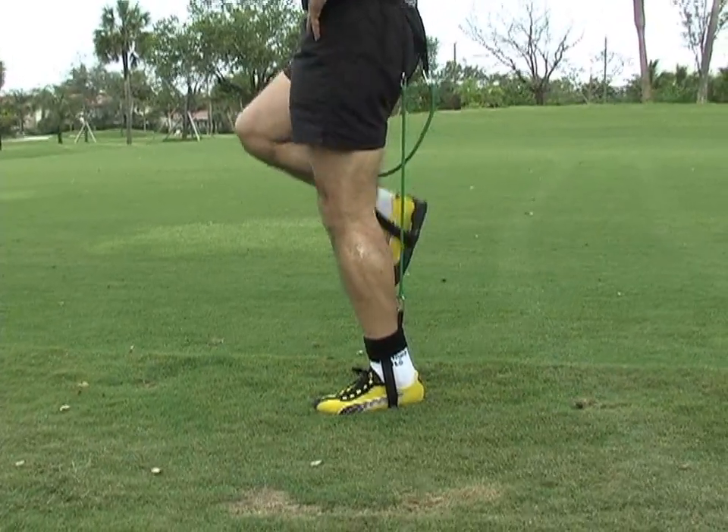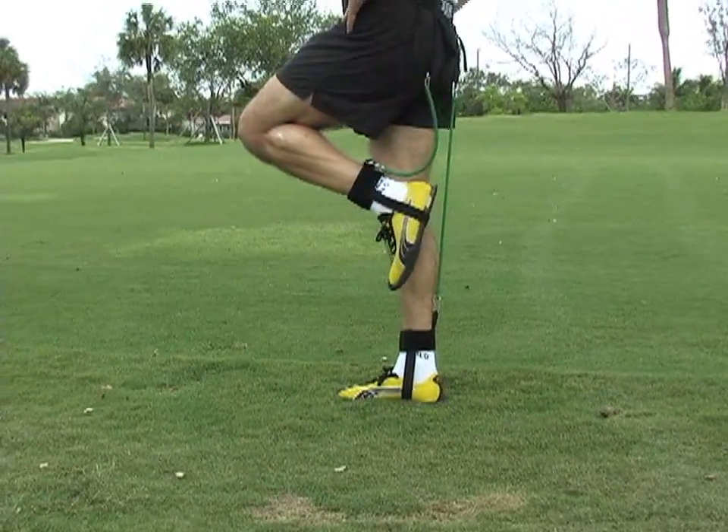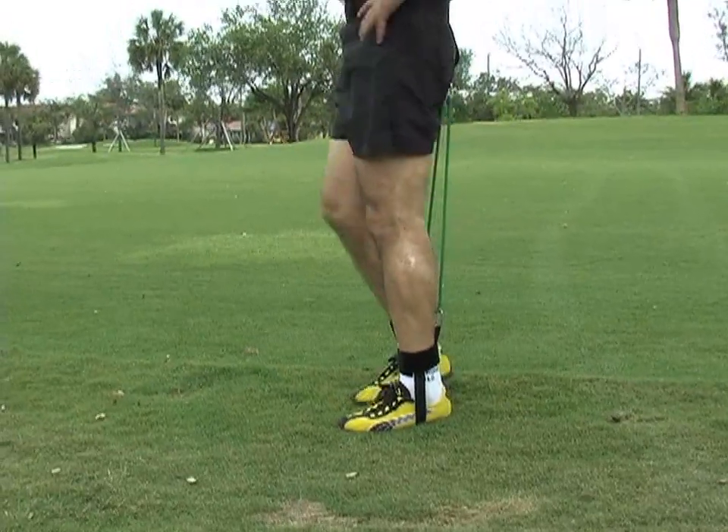My feeling about this belt is very positive — it will be a very good and very useful tool in your training in the Pose Method of running. This is our topic for today, thank you.